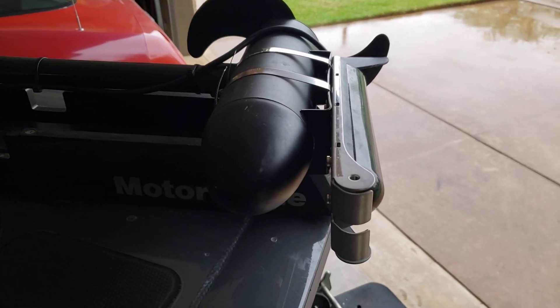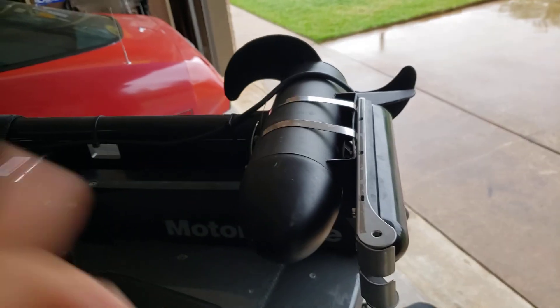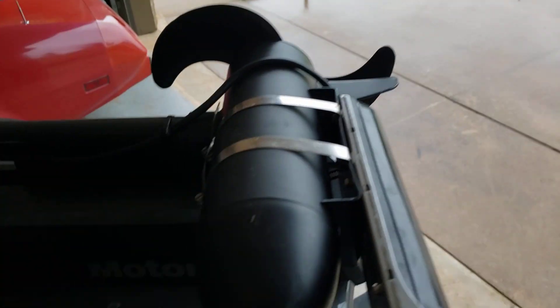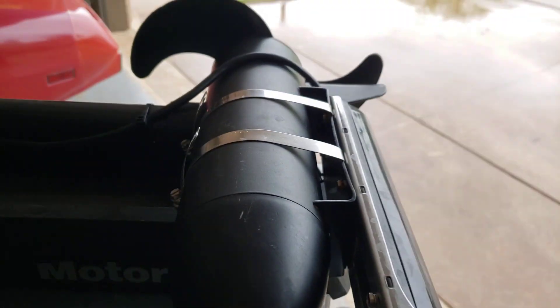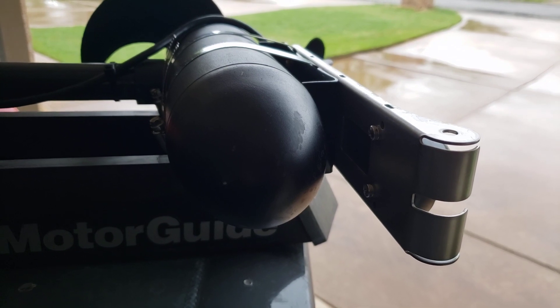I cut it out and bent each one of those ends — one inch on this end and one inch on this end — and that gives me some space in there. Now, those four-millimeter screws that come with it will have to be replaced on the four back here — two on this side and two on the underside.